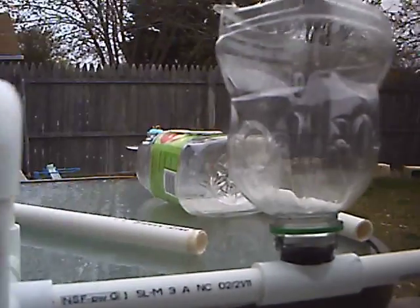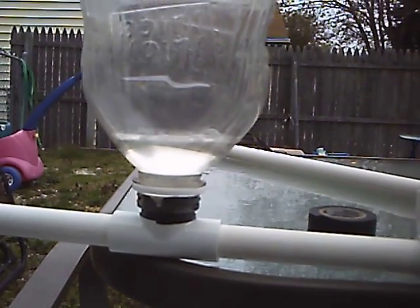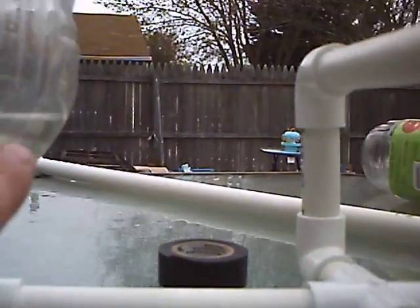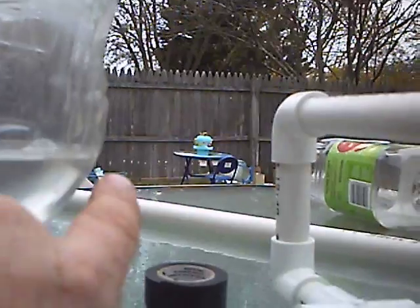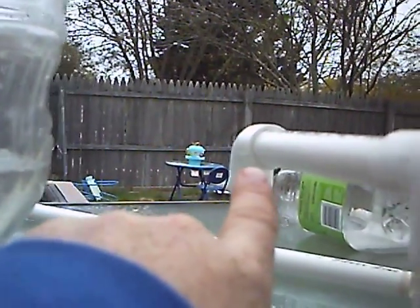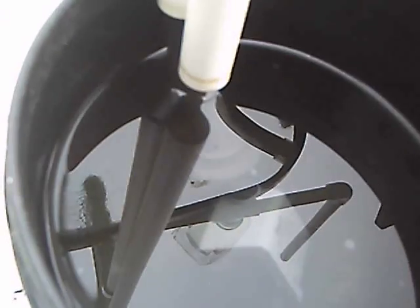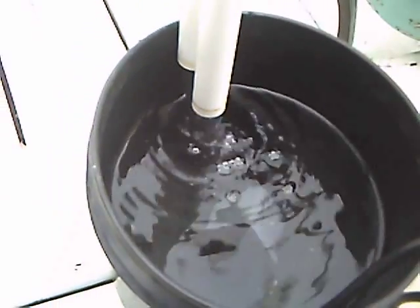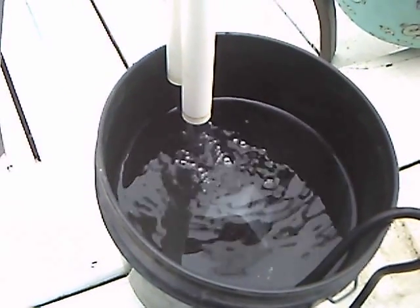Let's plug it in and show you how it works. There's our water dropping — let's look at our buckets here. They're filling up pretty well. Take notice of the height here in our overflow. As soon as it gets to that point of that 90 — 3, 2, 1 — it'll start overflowing and boom. And that'll start aerating the water really well.